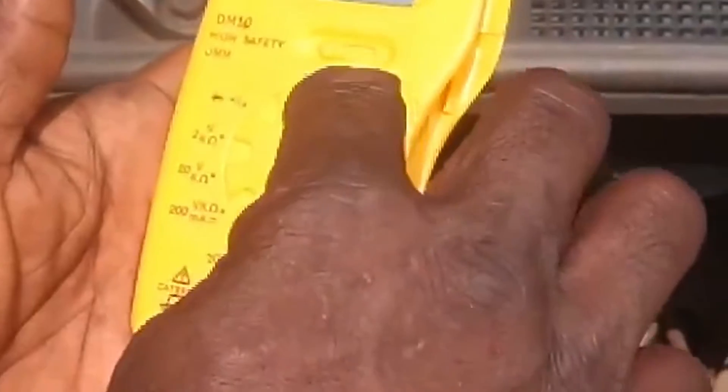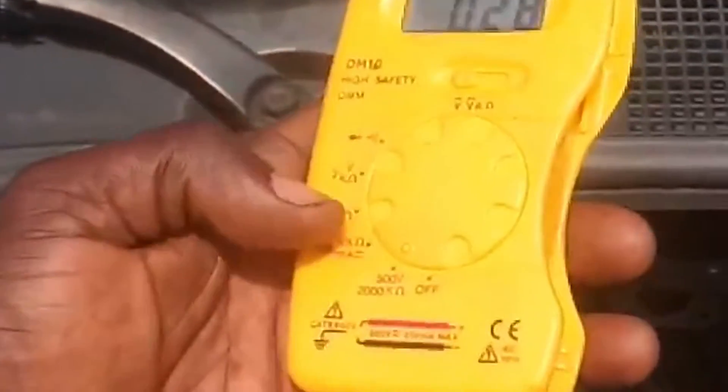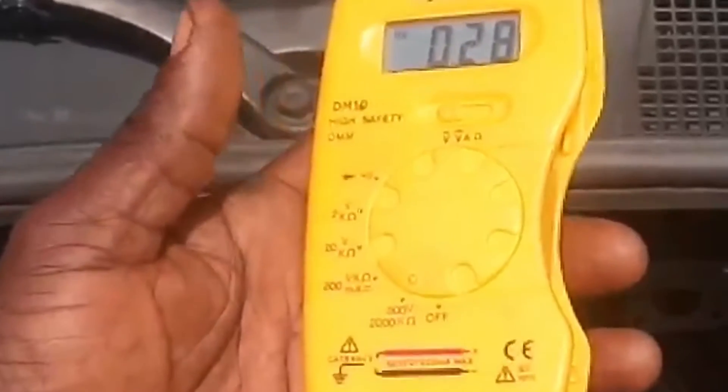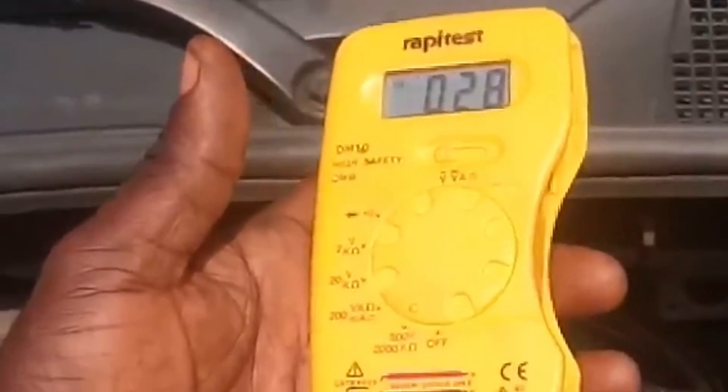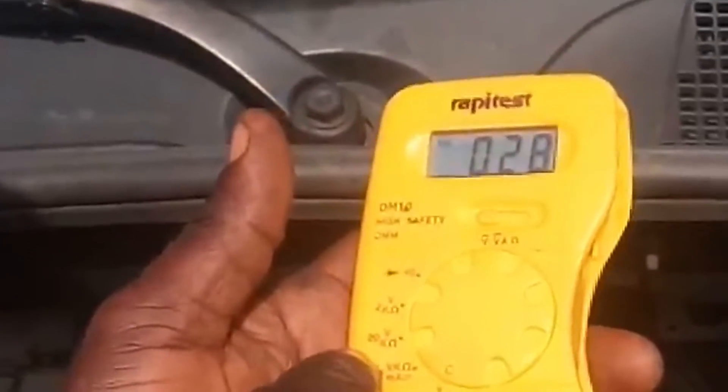I turn it on — okay, it's on. This is 500 volts. I have to switch it because the required voltage I need is 200 volts. So you have to turn it here.